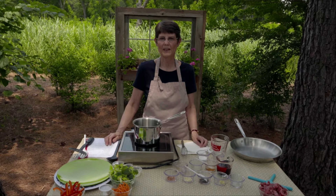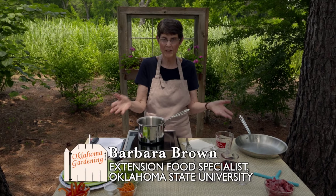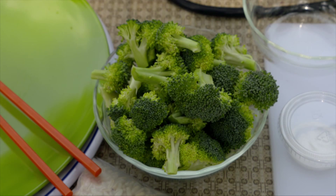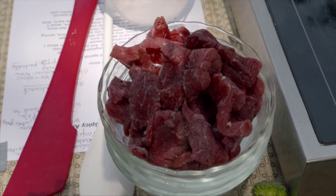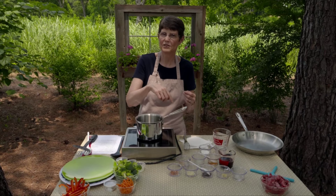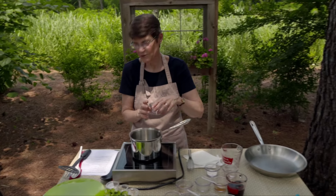Sometimes when it comes to Asian food, it's so much easier just to go out and buy it because there are so many ingredients to fix, measure, and chop. But all that prep is done ahead of time, so by the time you're ready to work, it doesn't take any time at all. The time commitment is very similar to other dishes — it's just up front. Today we're going to do a beef and broccoli stir fry with a spicy Asian sauce.